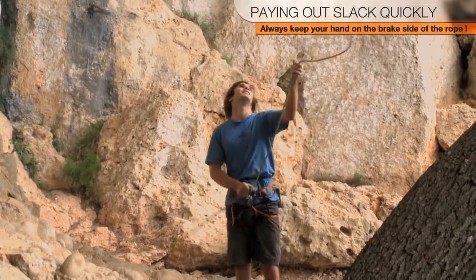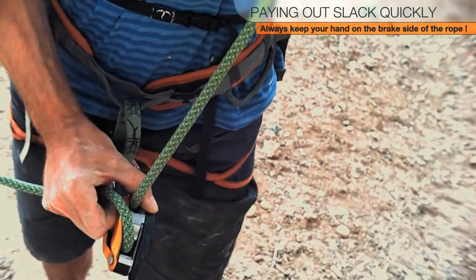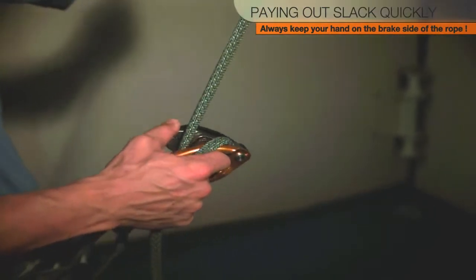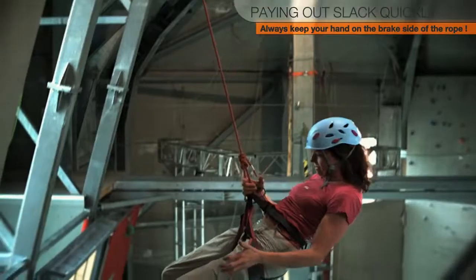While your thumb is pressing on the cam, continue to hold the rope with at least three fingers on your brake hand. If your partner falls at this exact moment, your automatic reflex will be to grab the rope. The cam will then engage, pinch, and brake the rope, bringing the climber to a stop.